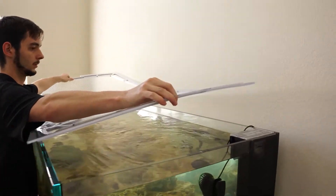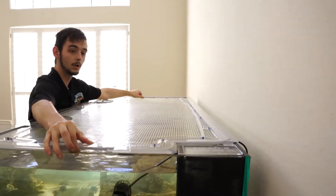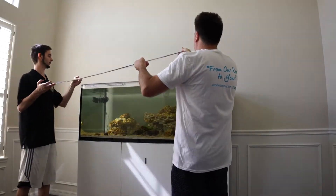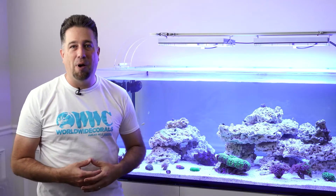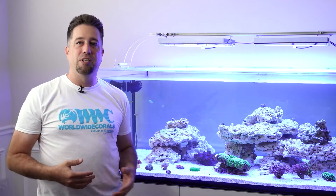Normally I wouldn't run an evap cover, but because this tank is so big and there is a lot of evaporation, it's supposed to bring it down 70% or more, which would be really helpful day by day. And if I'm out of town and I can't fill up the Lunar Reef automatic top-off reservoir, I know that with the evap cover on, I'm not going to be using as much RO water to replenish the tank.